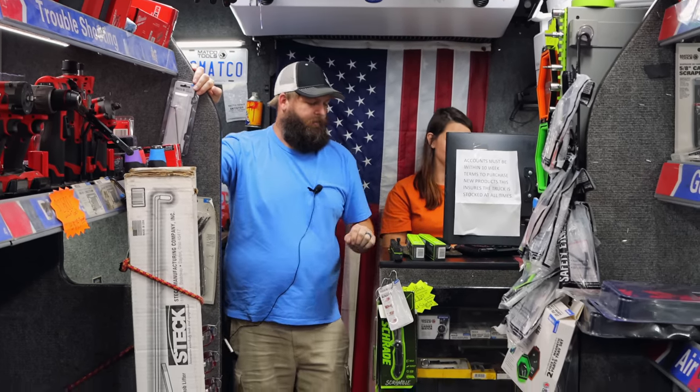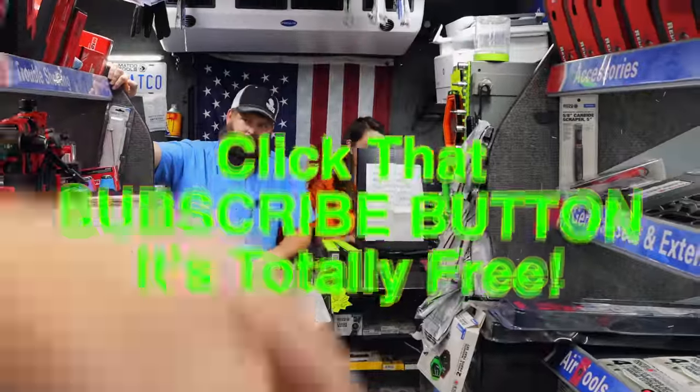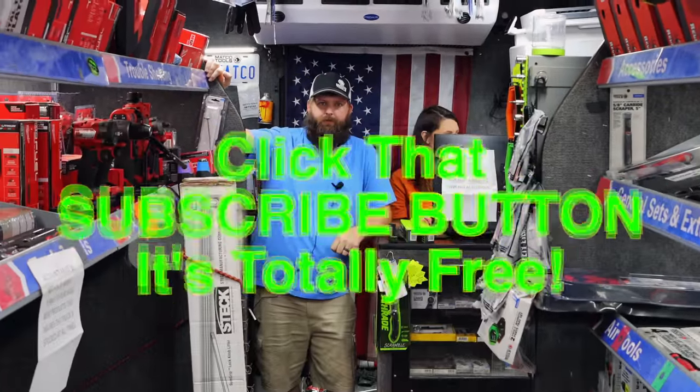Alright guys, there you go. If you liked this video, be sure to hit that thumbs up. Check over here for merchandise, cool tools, and discount codes. If you're not subscribed, click that button — it's that easy. Y'all have a great weekend. See ya.